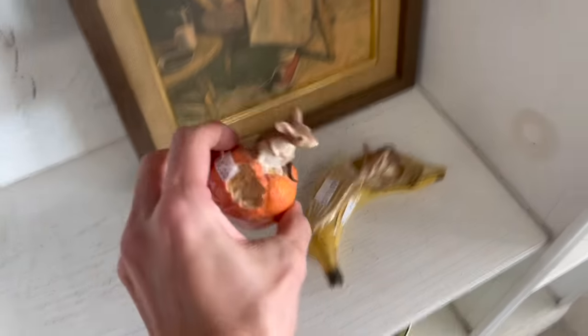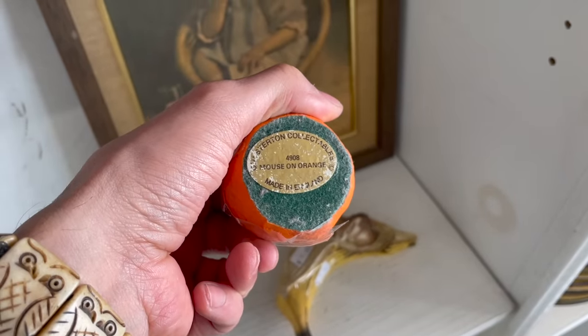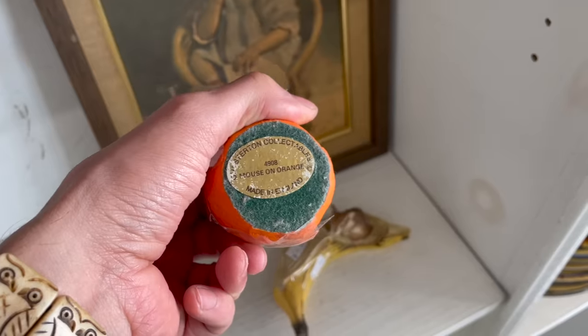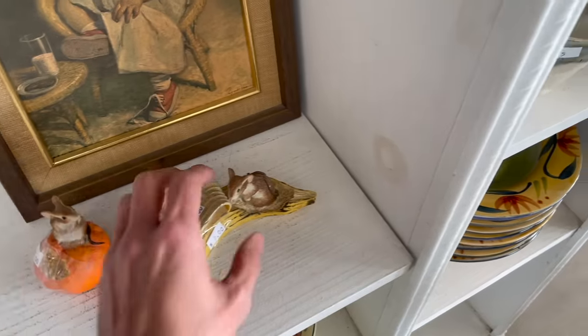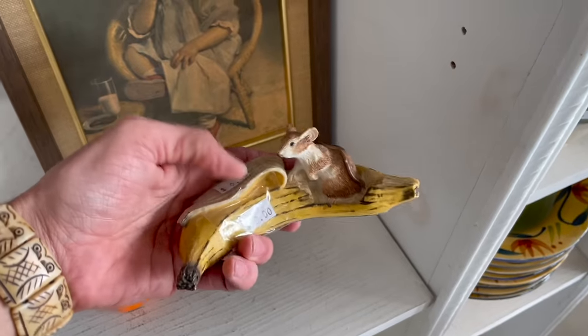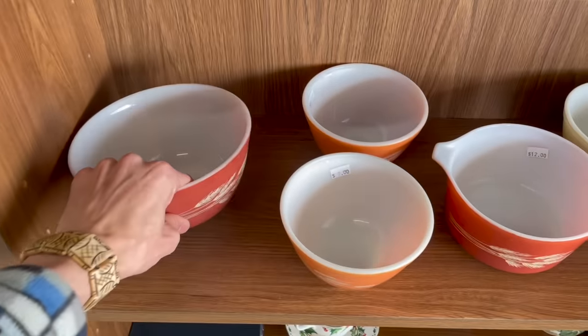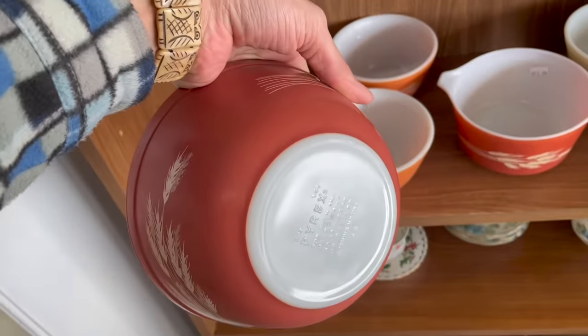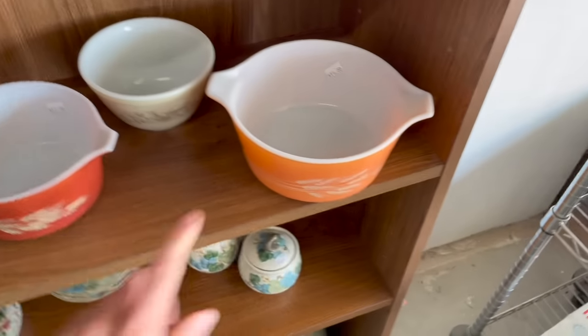Look at these mice — what does that say? Chester Chesterton Collection, made in England — $5. I feel like I looked these up before and they don't sell that well; they sell for about that price. Look at all this Pyrex — this is the wheat pattern. How much? $10–$12. Oh, I like the orange.